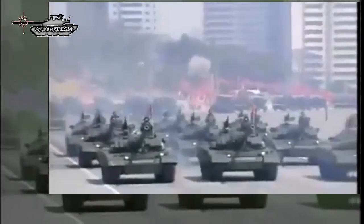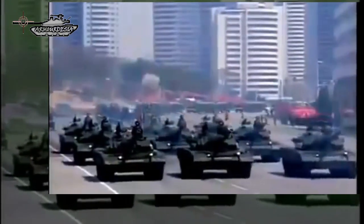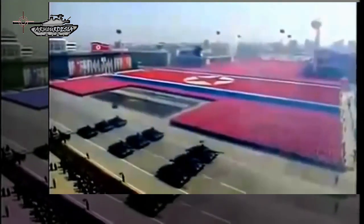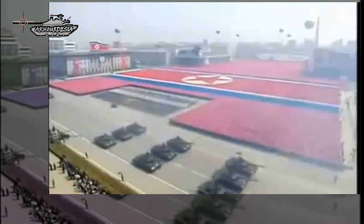With the North Korean nation always short on war-making resources such as oil, it is largely dependent on some outside support such as China. Even large-scale exercises involving the Pokpung-Ho are few. However, this tank would most likely spearhead any offensive operation against South Korea.